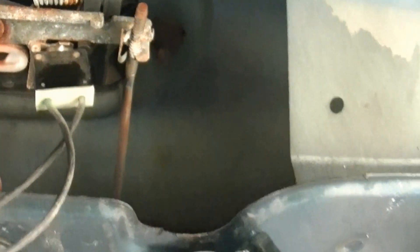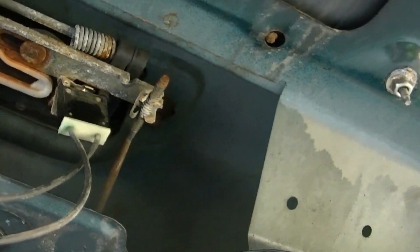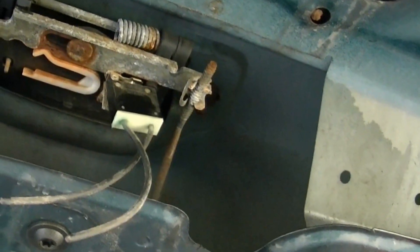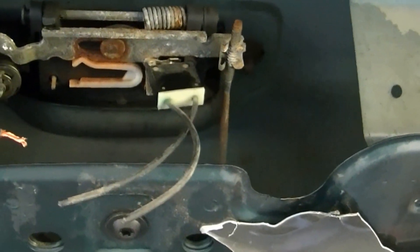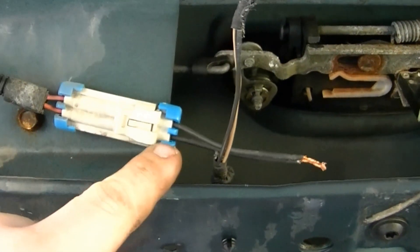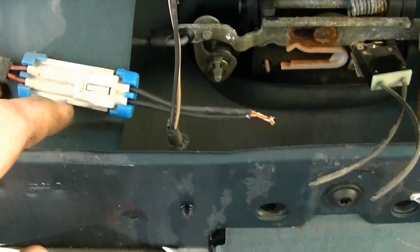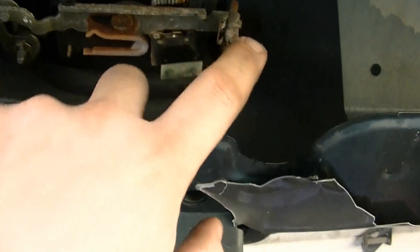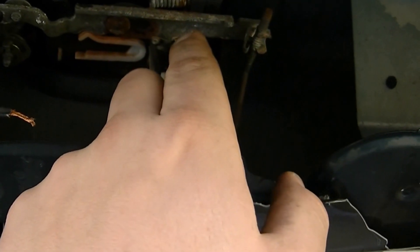Maybe I could replace it, but it doesn't have any screws holding it on. It's riveted to the rear door handle, so I'm thinking I might have to replace the whole assembly. What I did was I unplugged this originally and found that one side was hot and one side wasn't. Both sides should be hot — unless the door is locked and the switch is closed, there should be power flowing through it. So I know the switch is bad.